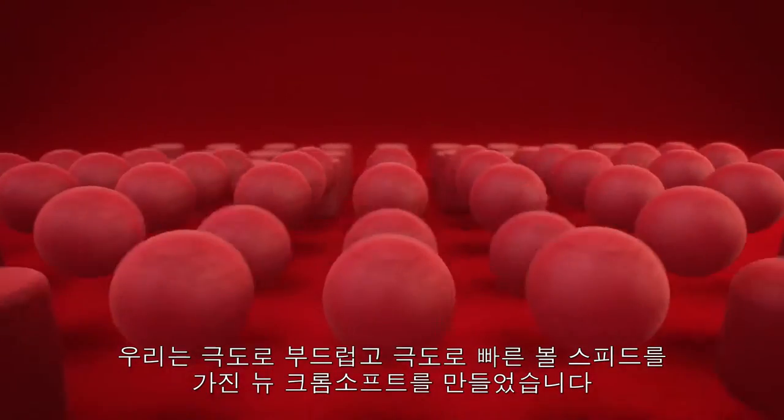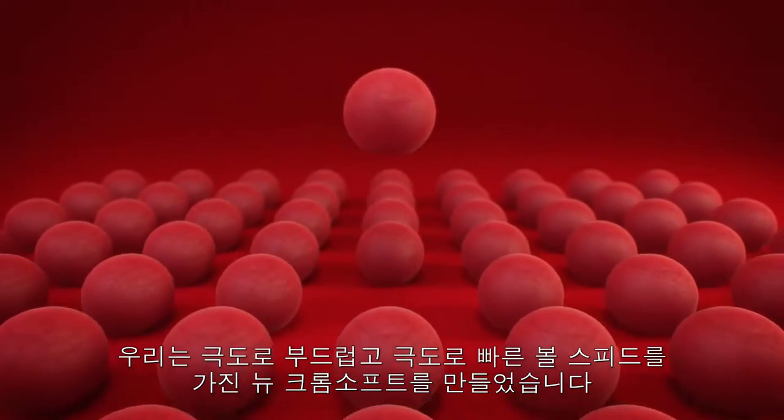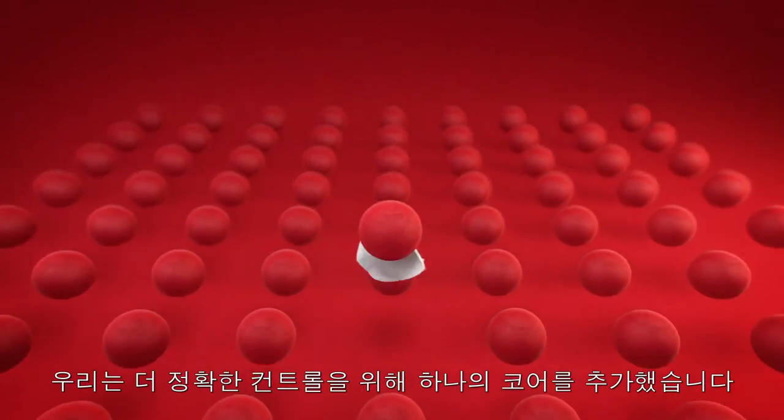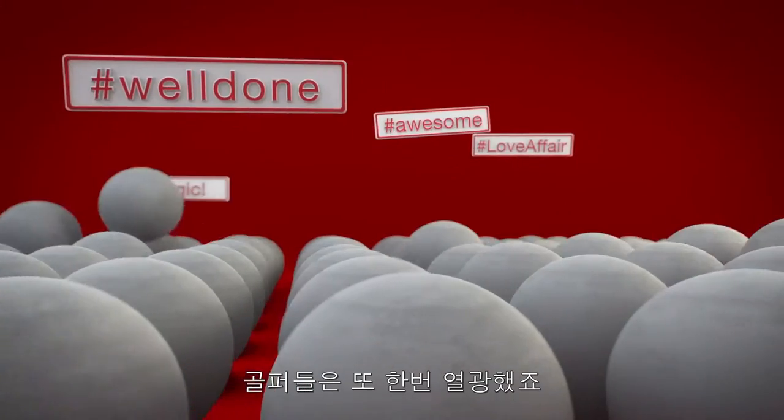We made the new Chrome Soft extremely soft and fast to increase ball speeds. Golfers love that. We gave it a second core for more control and accuracy. They love that too.